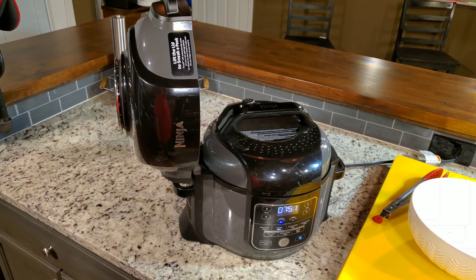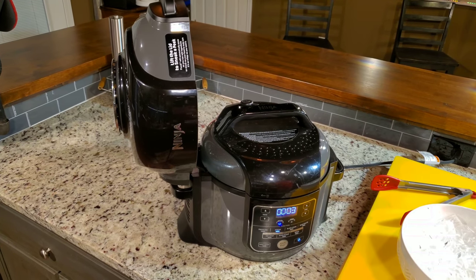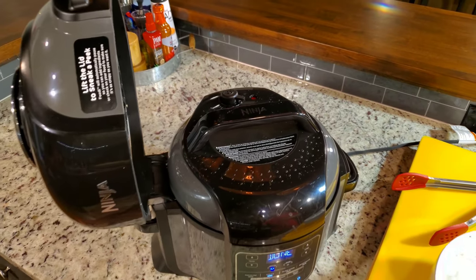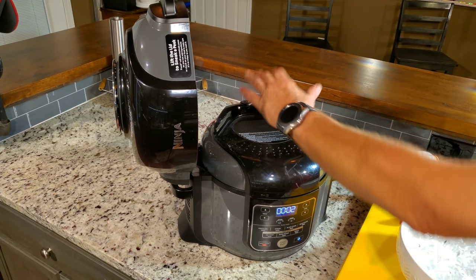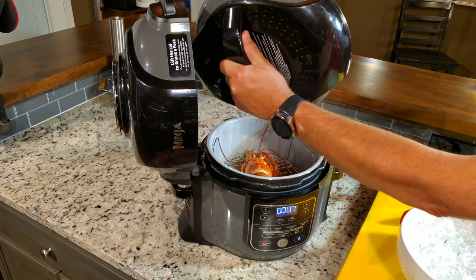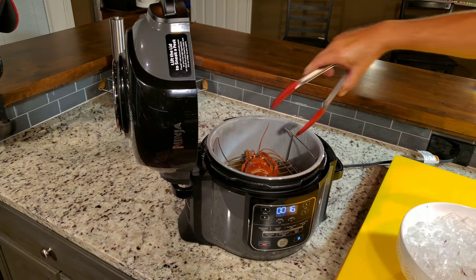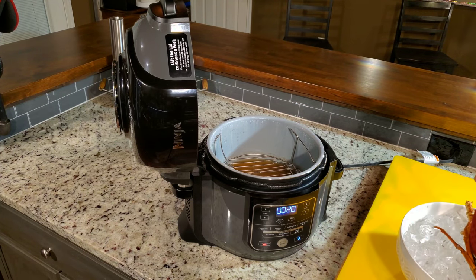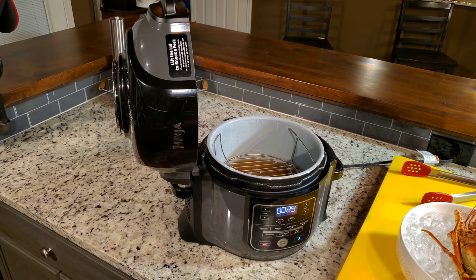We're waiting another seven minutes and 51 seconds, and we're going to see what this one looks like and do a temp read. We're coming up on the end of the 15 minutes — you can see the pin is not up at the moment. We're going to give it a minute just because it's got some pressure. I hear it hissing, but we're good. I'm going to set this in the sink, pull him out of there, and take a temp read. This is the second lobster I've done tonight, and I've been doing them all at 15 minutes.